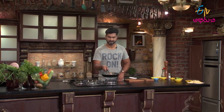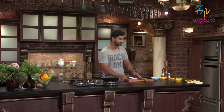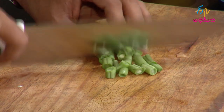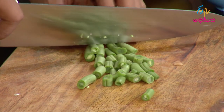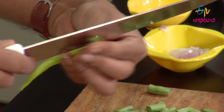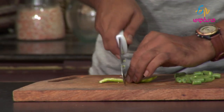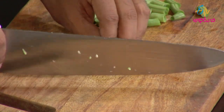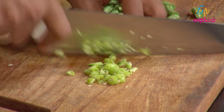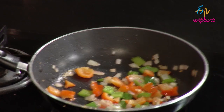Cook it well. This capsicum doesn't need to be fully cooked — it's quite simple. I like it half-cooked. I can cook it, and I'll open a bean and cut it. I like green chili.